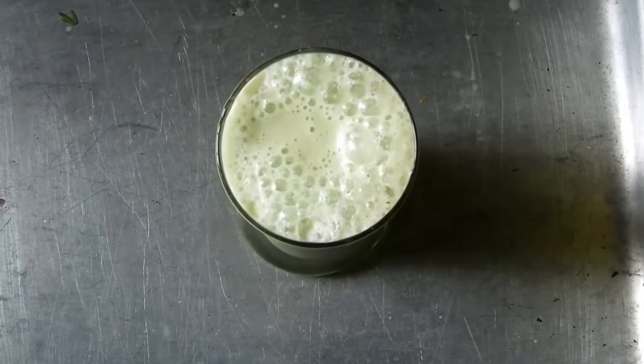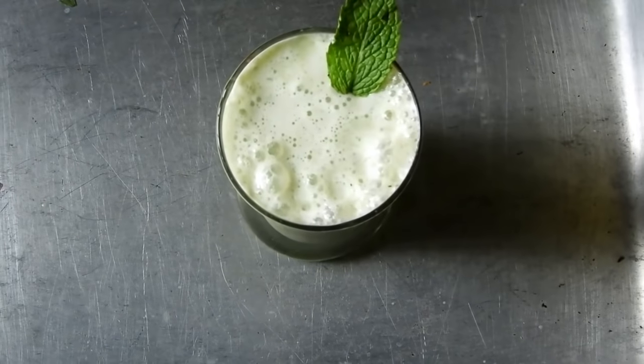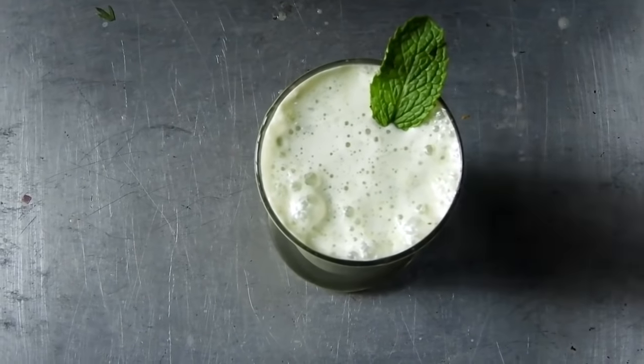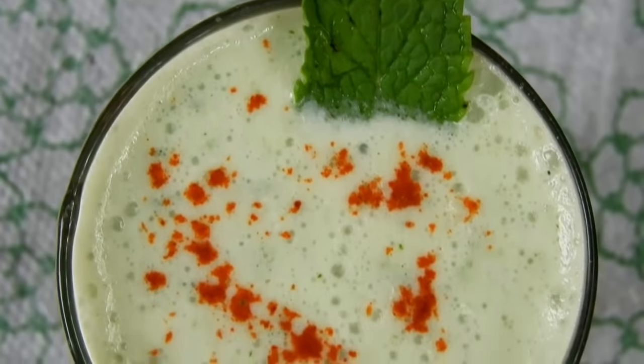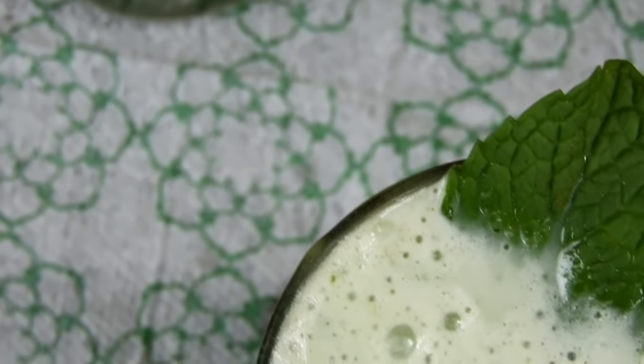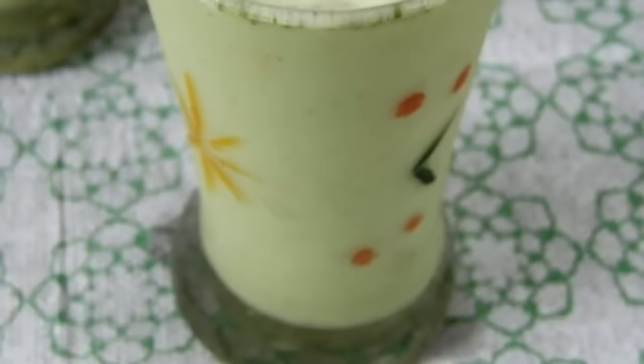I will make the cream with a bit of a layer of cream. I will make a paper powder decoration for this one.